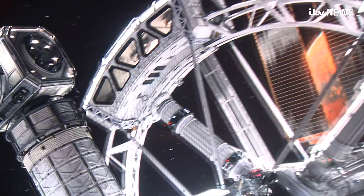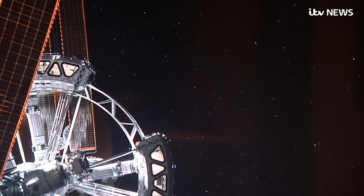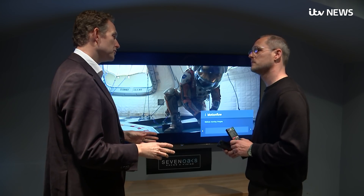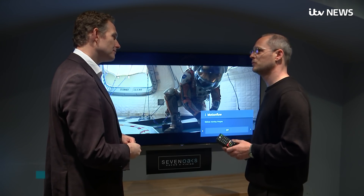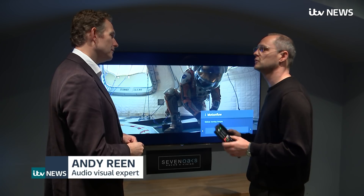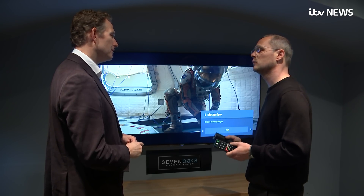Of course you may be watching this report with motion smoothing on your set, or in SD, or maybe even in black and white, and be unable to see any difference. If you're confused, you're not alone. Do most of your customers prefer it on or off? Some prefer it on, some prefer it off, but I'd say a large proportion still prefer it on because it does smooth down the motion a little bit and it makes it easier to watch. But some people still want to watch it as the director intended, so they will turn it off.